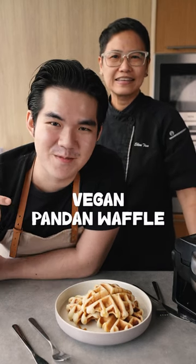Hey guys, welcome to Meals Under 5 Minutes. This is how you make vegan pandan waffles.